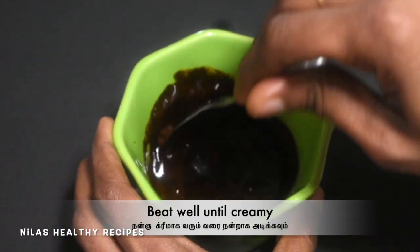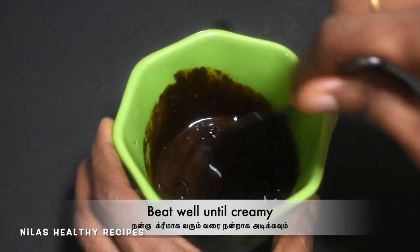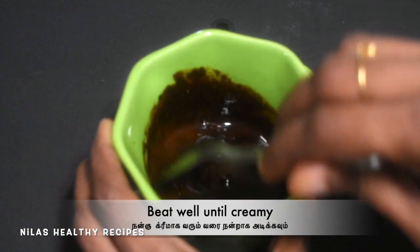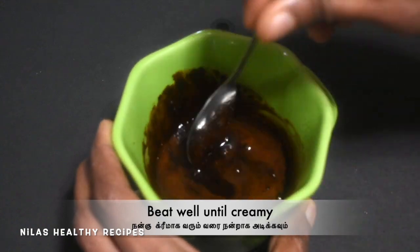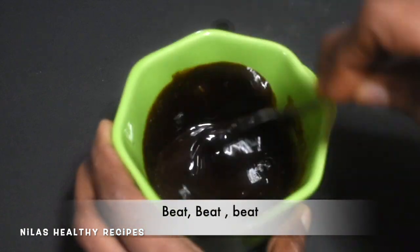Let's mix it on a plate. If you make it so hot, if you have a bit, let's put it super creamy. Let's put it on a bit and add it. Let's put it on the plate and add it creamy.